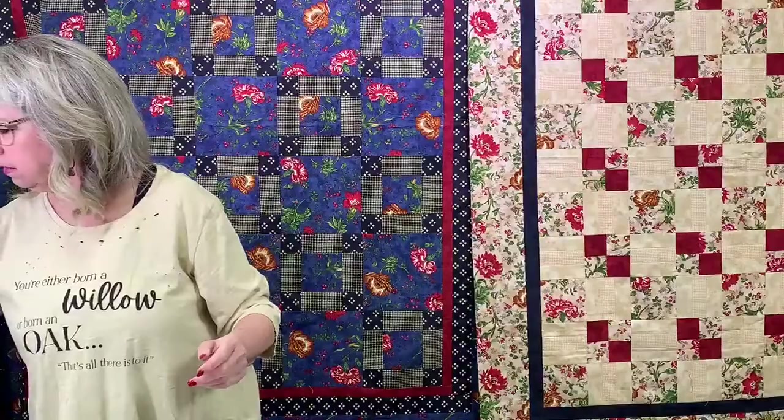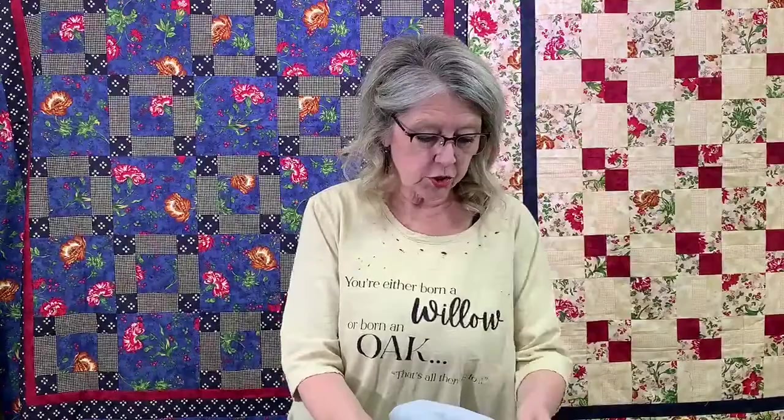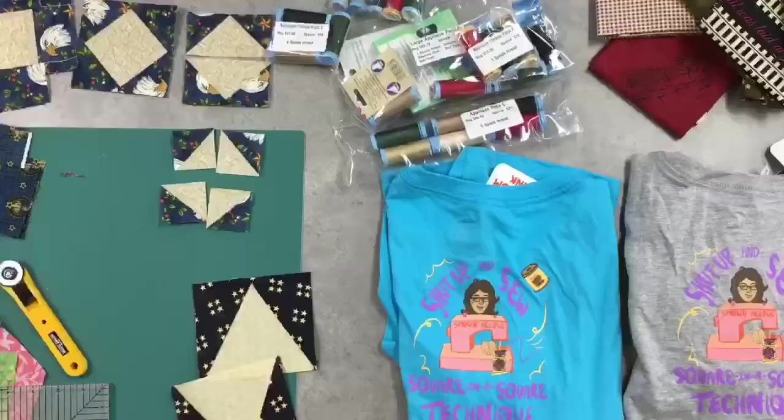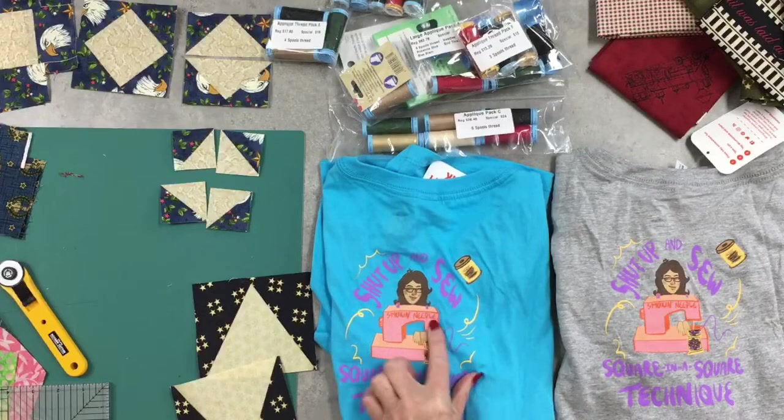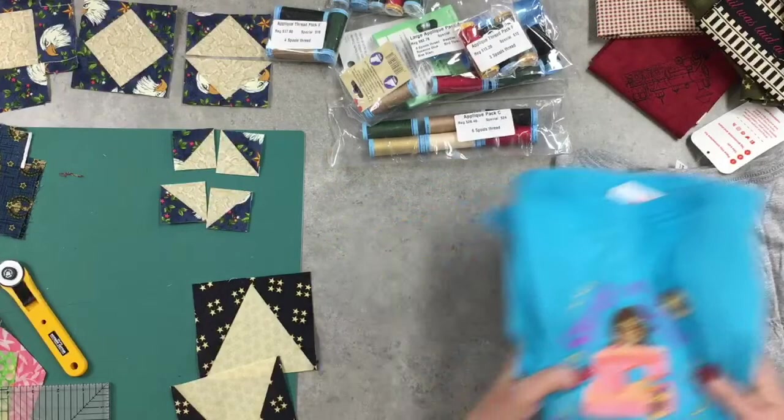Let me show you these t-shirts before I get them out of the way. We have them in turquoise and gray with one of our little sayings and our logo — it says 'Shut Up and Sew,' 'Smoke and Needle,' and 'Square in a Square Technique.' We're limited on colors and sizes and these are on sale also.